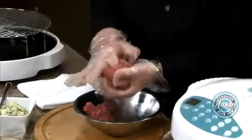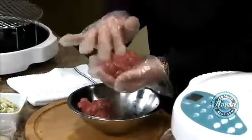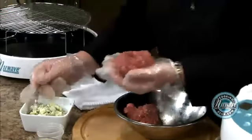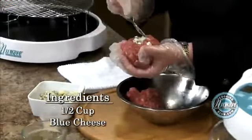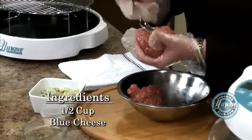I just form a hole like this, and I go all the way through until I feel my palm. I use blue cheese. You don't want to use a lot of blue cheese because it's very strong and pungent.